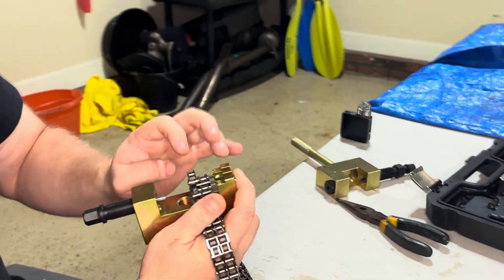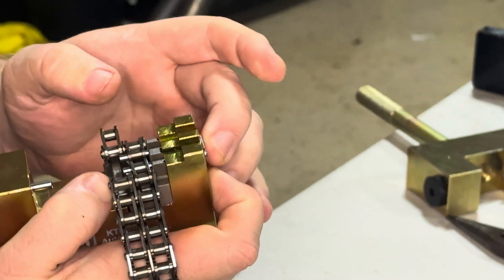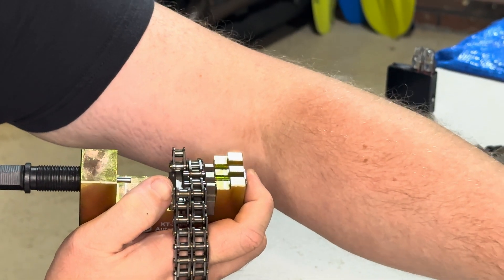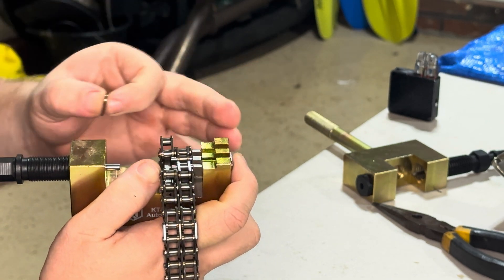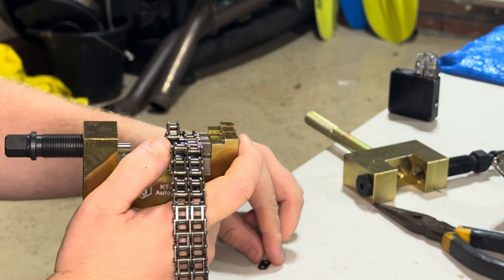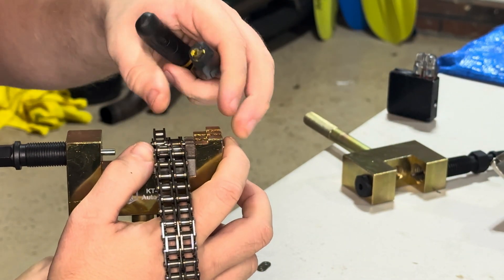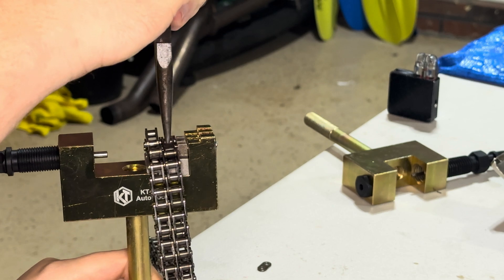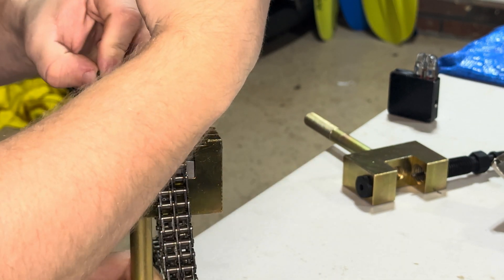We took the sliding fork and moved it through the chain links. Take the link right here, connect it in the center. Since it's a little crooked, take the pliers and go into the links to push it so it's easier to put in.